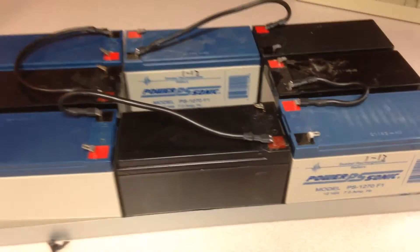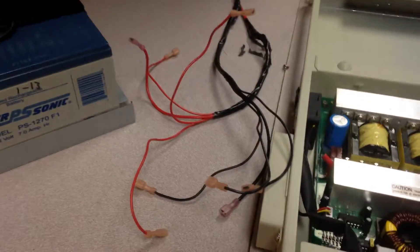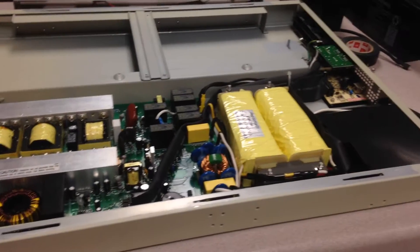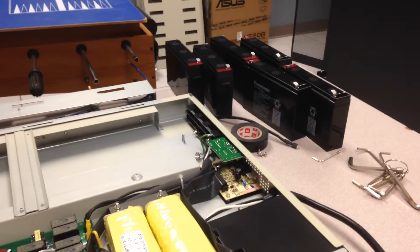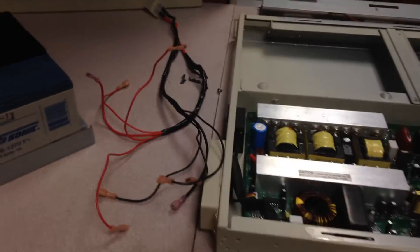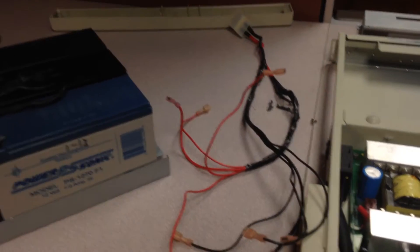That will give me a series-parallel circuit. I managed to find this 1000 amp hour system, but I couldn't use it because it's actually an 18 volt system, and the system I have at home is a 24 volt system. So I scrounged up some cables, and here's the connector for the batteries that came out of this system.